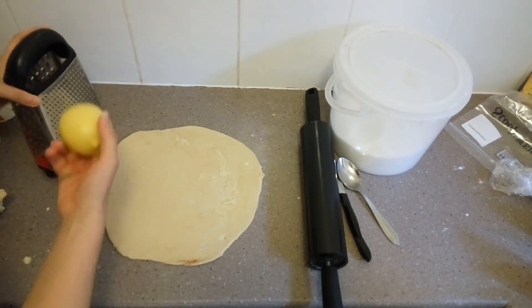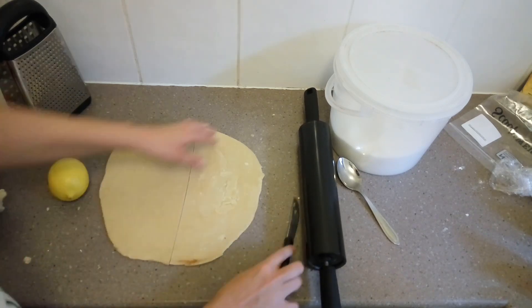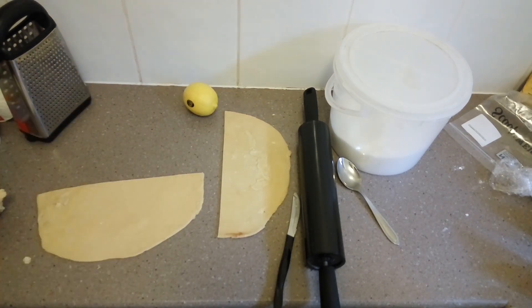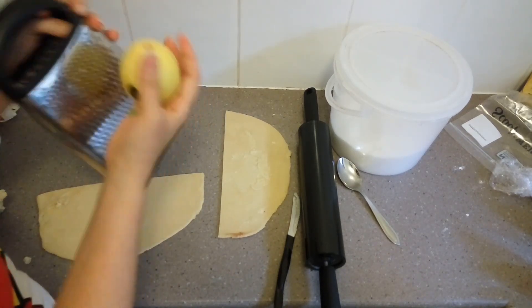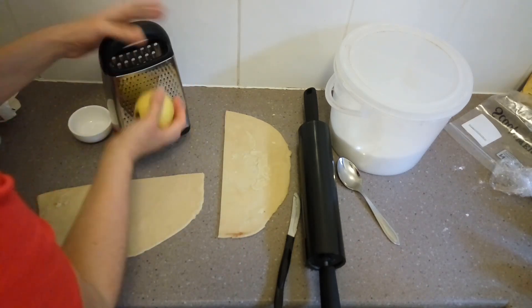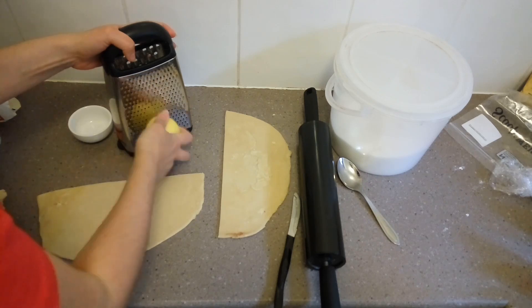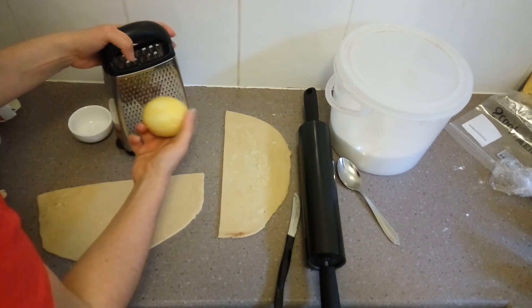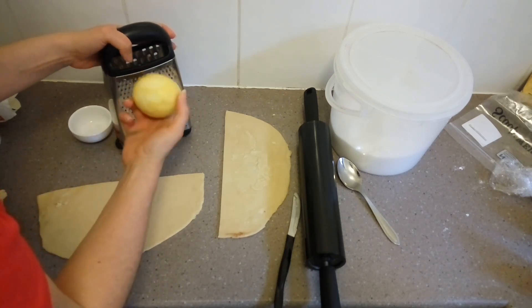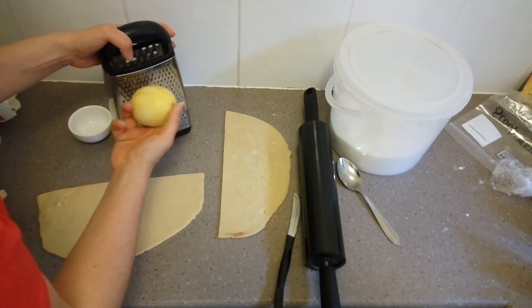Now we're going to start prepping our filling. I'm going to do half of these as lemon rolls and half as orange rolls. Orange rolls are something I've made a lot throughout my life, and this is actually my first time making lemon rolls — pretty exciting! So you're going to need to zest the lemon first. I'm just doing this on the smallest side of my grater. If you have a microplane zester, definitely use it — those things are amazing.